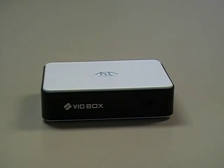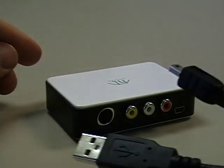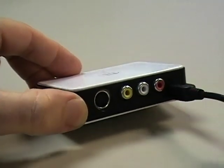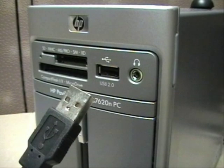Depending on your software version, you may have already been prompted to connect your vidbox capture device to your computer. In either case, to do that, simply connect the small end of your USB cable into the mini USB port on the vidbox like so. Then take the standard size end of the USB cable and plug it into a port marked USB 2.0 on your computer.